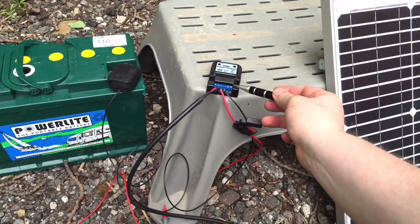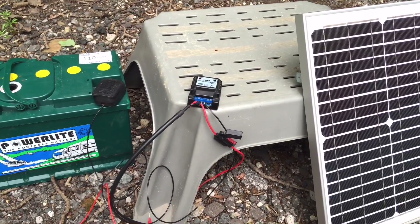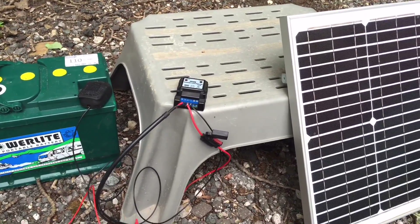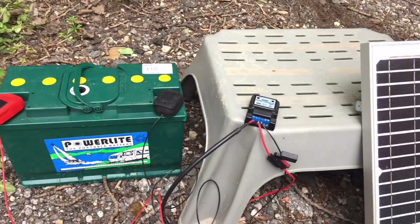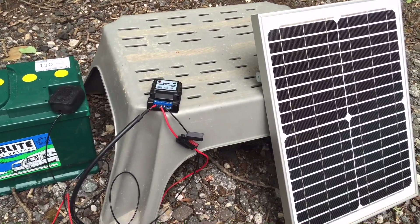You do have a load output on a lot of solar charge controllers and you could connect lights or an inverter onto the larger charge controllers, but this system here is simply to keep my battery topped up in the caravan when it's in storage.